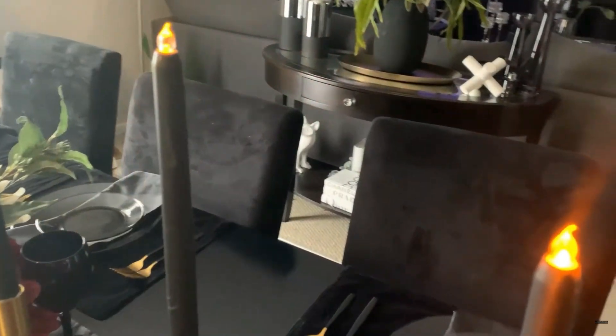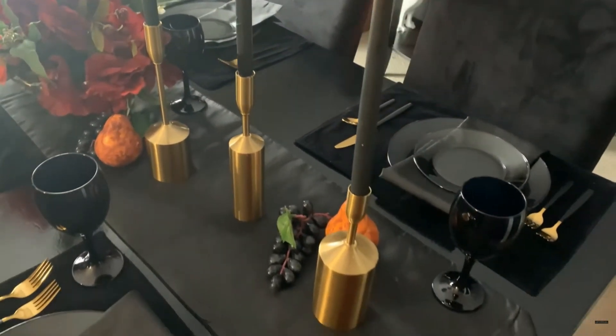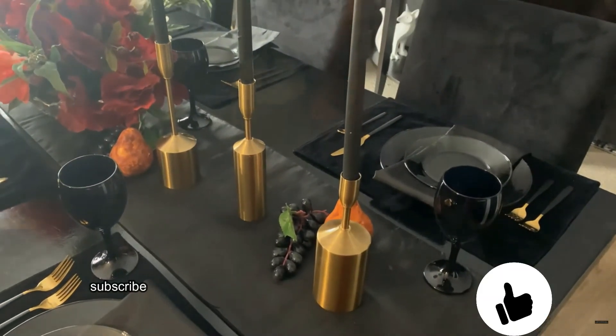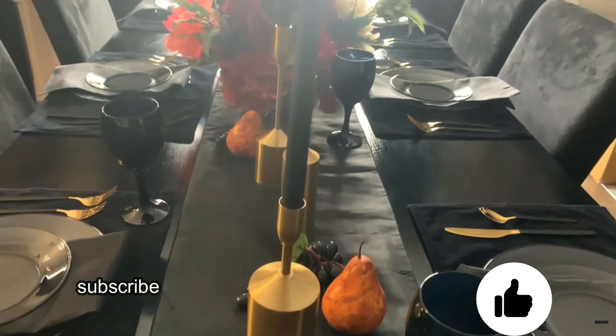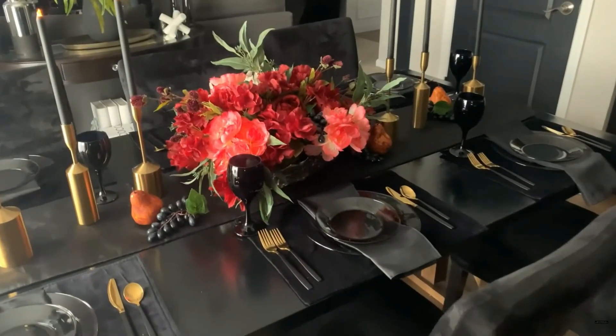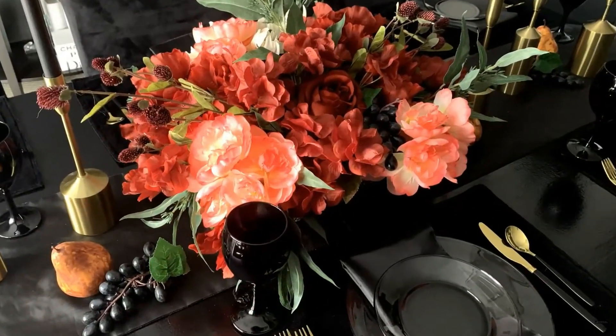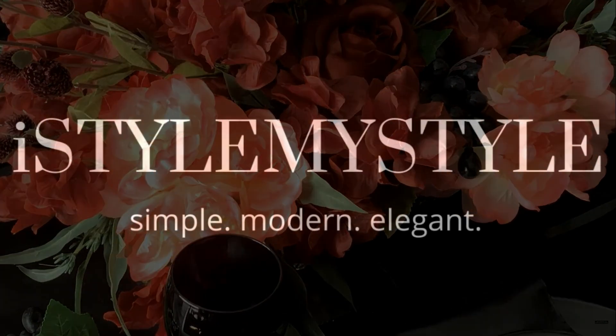I hope you guys have enjoyed my Thanksgiving tablescape inspiration. If so, please make sure to give the video a big thumbs up. If you have not yet subscribed, I would so appreciate it if you would hit the subscribe button, tap the notification bell, and become a member of the I Style My Style family. I have lots of decorating inspiration coming up that you don't want to miss.